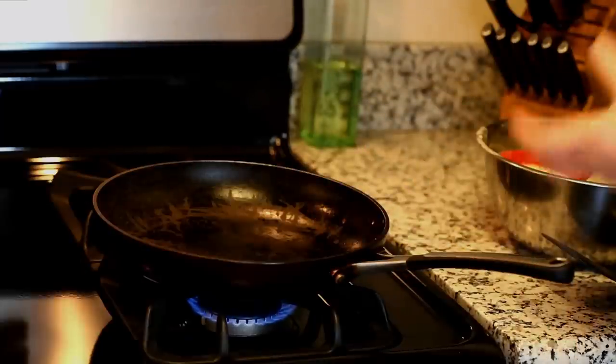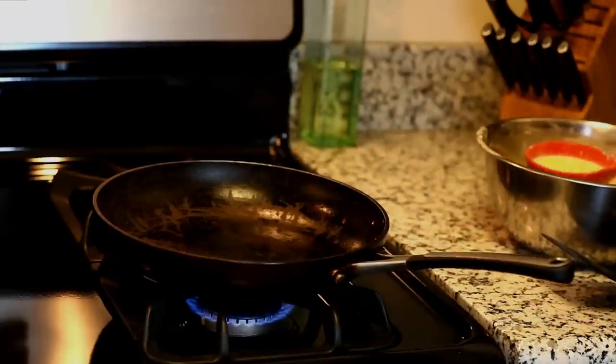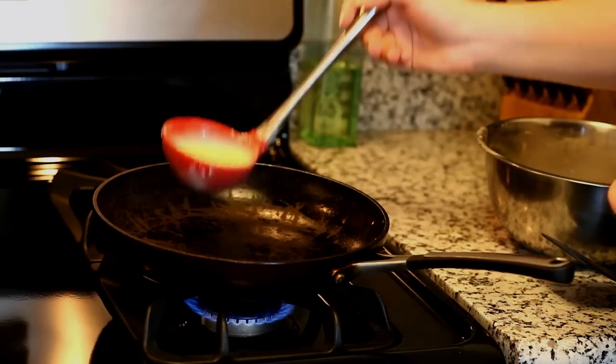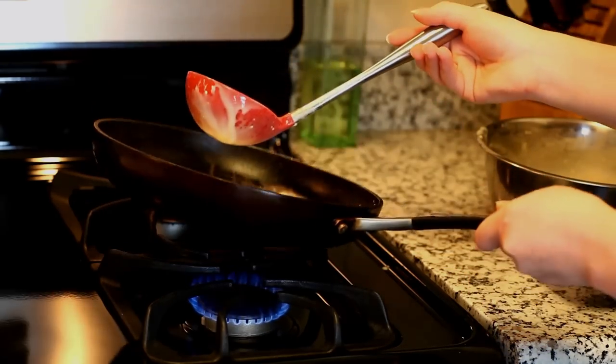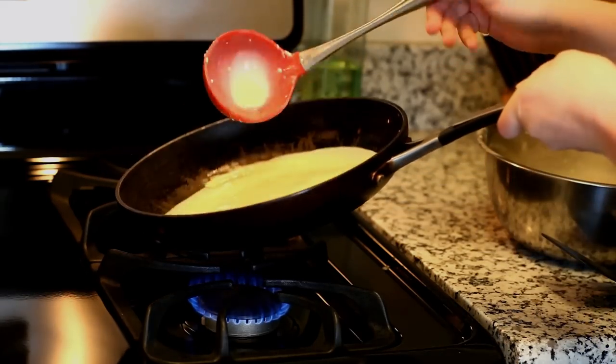We're gonna heat an eight inch frying pan or crepe pan over medium heat and you want to make sure to spray it with nonstick spray. Then we're gonna add just one fourth cup of batter in the center and tilt the pan around as soon as you pour in the batter to spread the batter evenly over the sides.